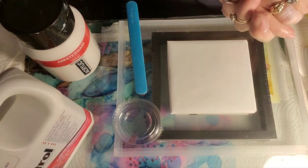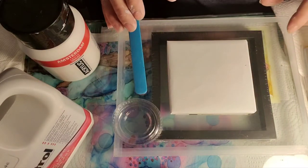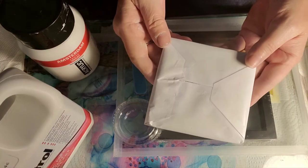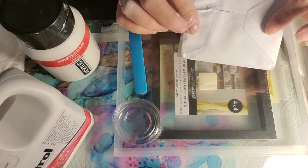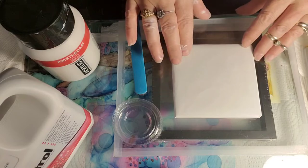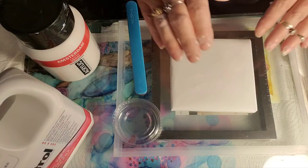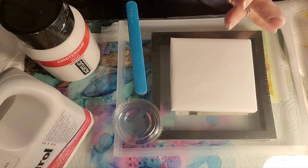Hi, welcome to my channel, I'm so glad you're here. What you're seeing in front of you is a piece of tile that I have wrapped with freezer paper, the glossy side up. It's a tile underneath, and you just cover it up with the freezer paper, and we are going to get started — we are going to be making fractals.